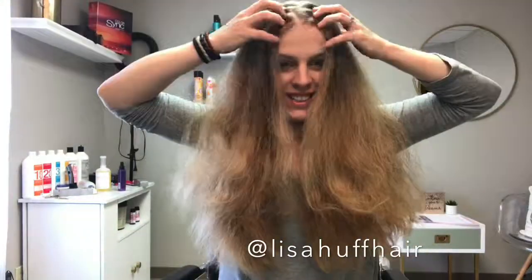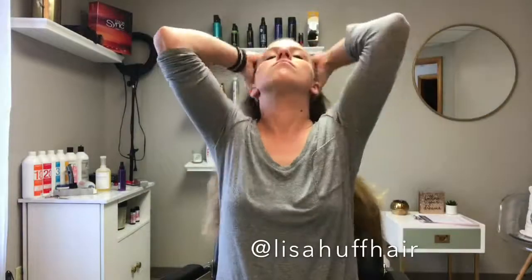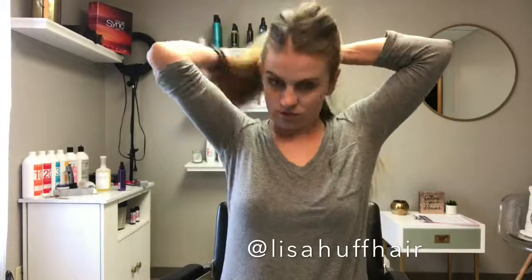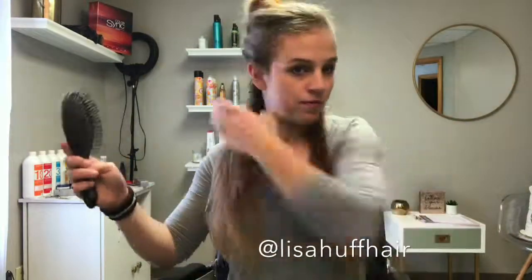Here you can see how massive and crazy my hair is, so I understand for all of you that are like, it's way too hard to straighten my hair, it takes so long, I'll never do it. If I can do it, then you can do it. And once I straighten this with the help of some dry shampoo, this flat iron job can last me at least a few days.